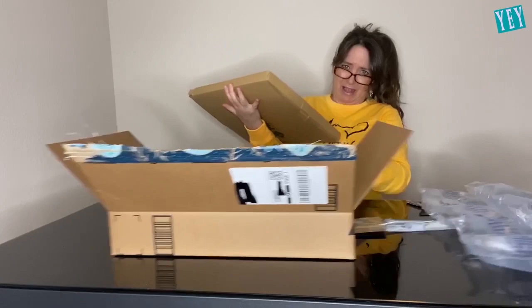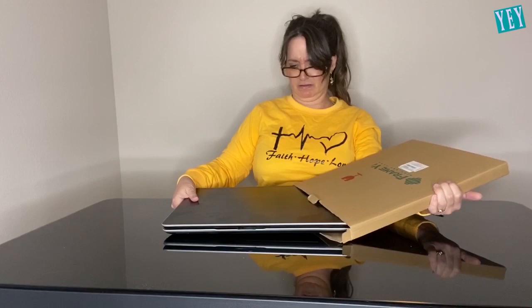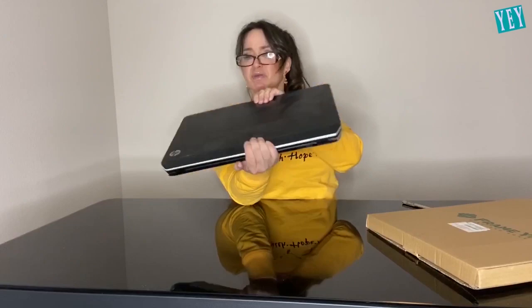It's really heavy. I kind of thought Macs were a lot, a lot lighter. Nothing else in that box. It's ridiculously heavy. This — it's got like dust on it. This is not a Mac.